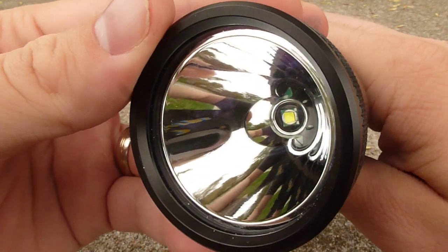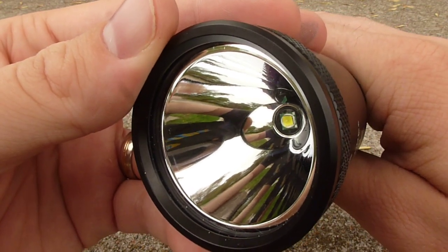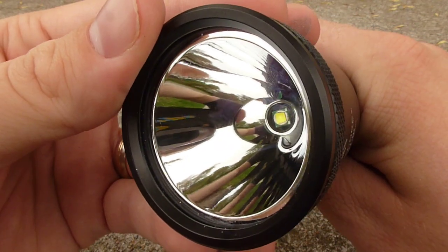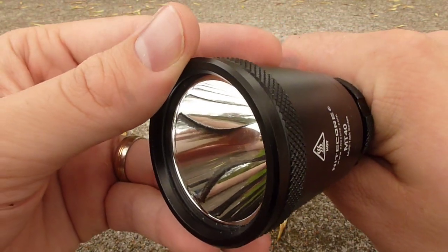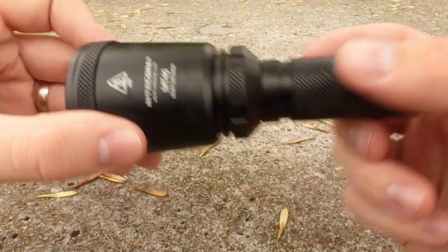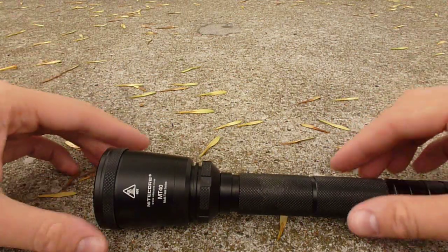The smooth reflectors do tend to throw the light further, with the only disadvantage being they can sometimes have some beam artifacts, such as rings or that sort of thing. In the MT40, I haven't seen anything really prominent like that — it's just a pretty smooth beam overall, even with a smooth reflector. You can see that the head of the MT40 is angled a little bit, which helps it rest pretty evenly even while it's down on the table.